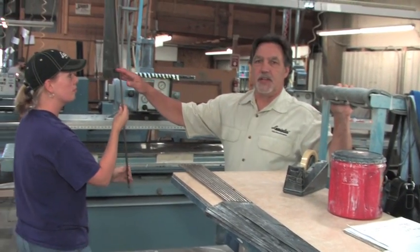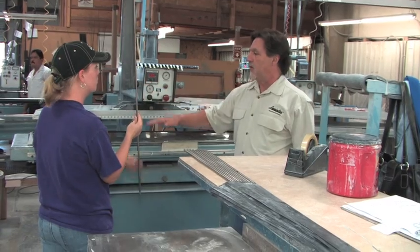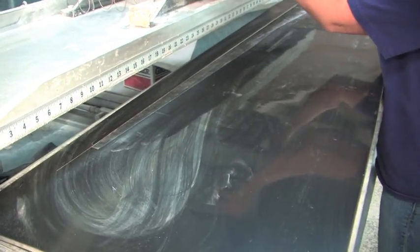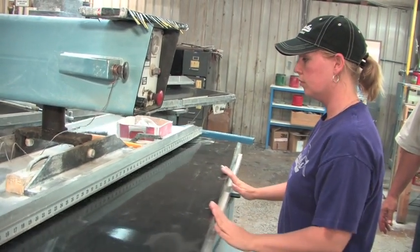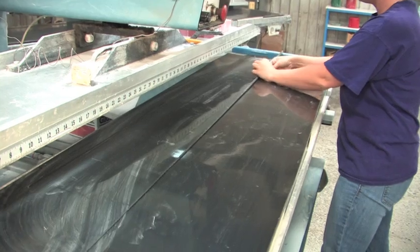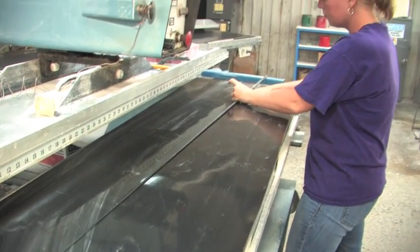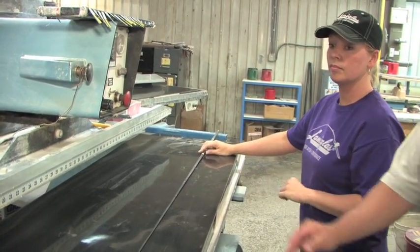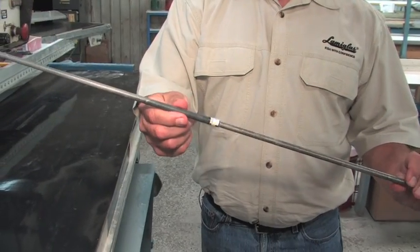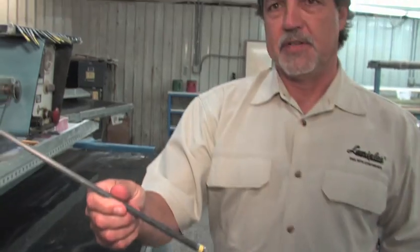Once the material is tacked onto the mandrel, we need to put it on one of these tables and pressure roll it so the material rolls onto the mandrel evenly. Now the material is wrapped on — the model number is marked here so we know exactly what we've got — and then we take it to the next step.